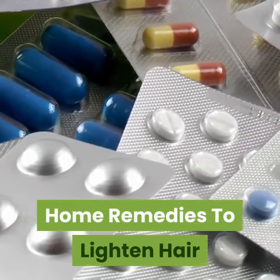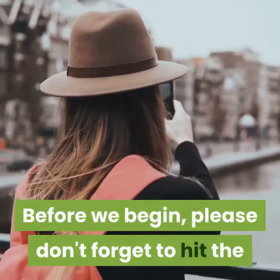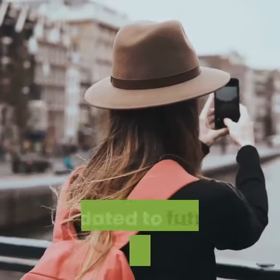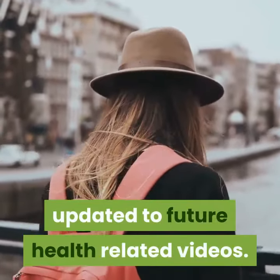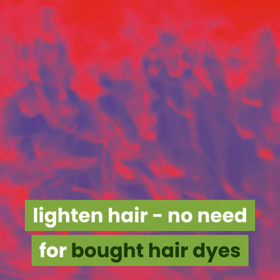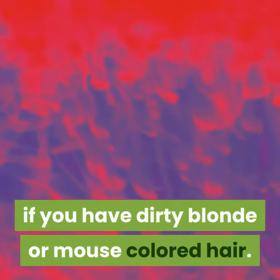Home remedies to lighten hair. Before we begin, please don't forget to hit the like and subscribe buttons as well as the notification bell to be updated on future health-related videos. There are some great home remedies to lighten hair — no need for bought hair dyes if you have dirty blonde or mouse-colored hair.